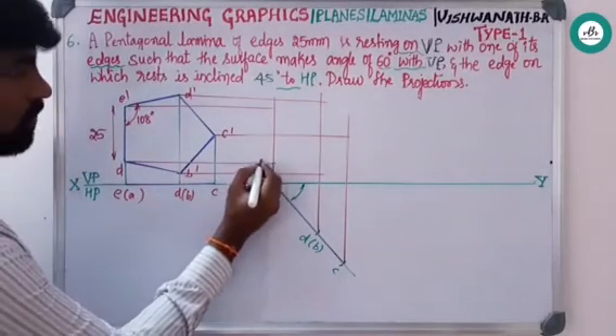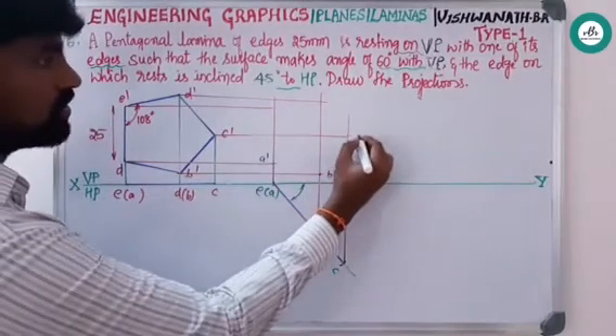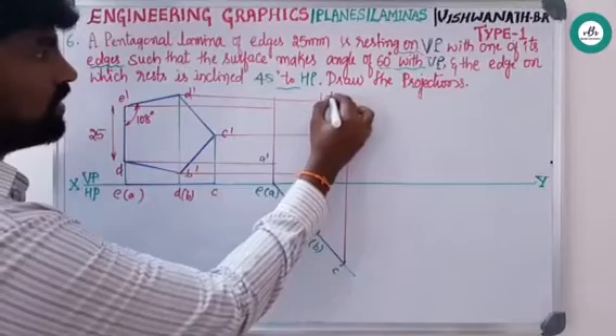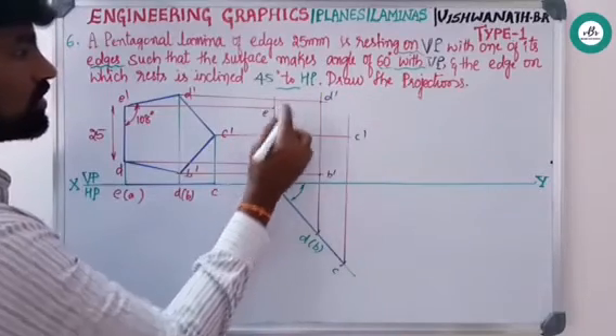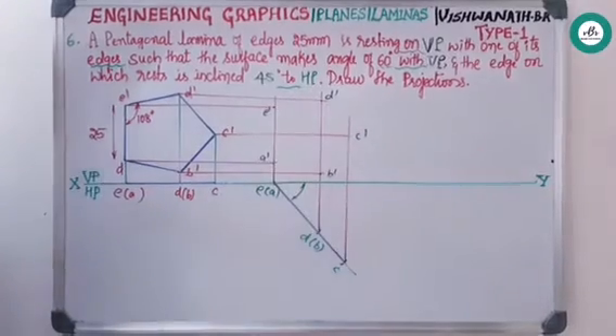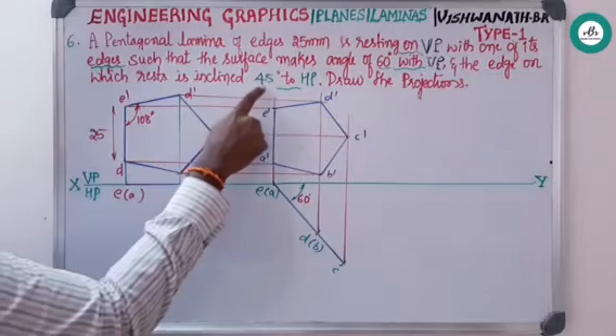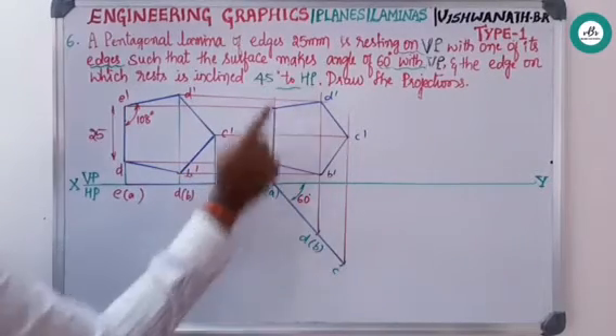After projecting, meet all the points — a-dash, b-dash, c-dash, d-dash, and e-dash — and join all these points to get the apparent pentagon. The third condition is that the resting edge is inclined at 45 degrees to HP.